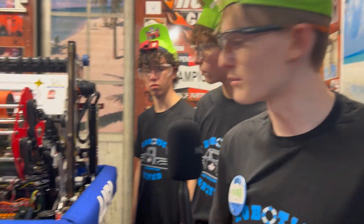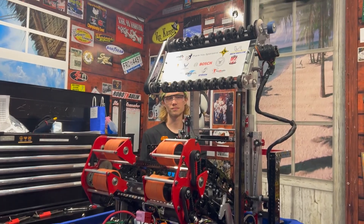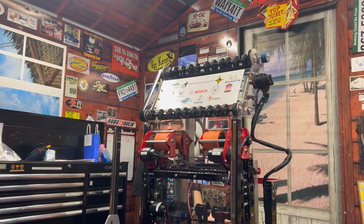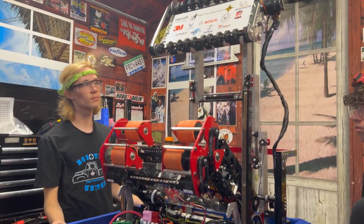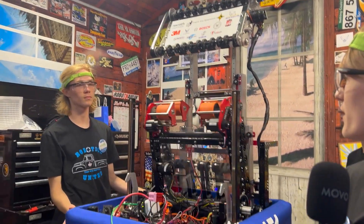So I'm going to showcase the amp right now. I hold one button and it goes up, hold another and the pivot goes up. We have a note in there — I hold a different button and it fires it, it goes through. This is all one system and I can also bring it higher with a different button for the trap, so we can put a note in there and showcase.